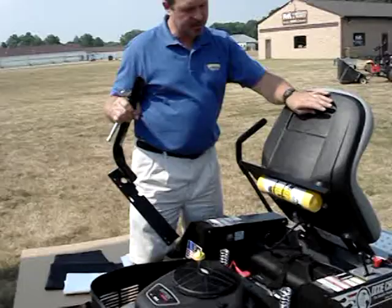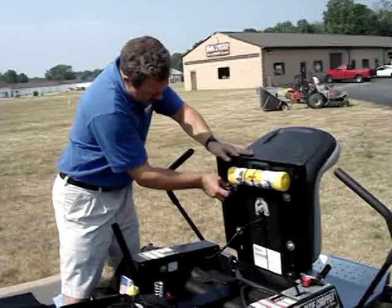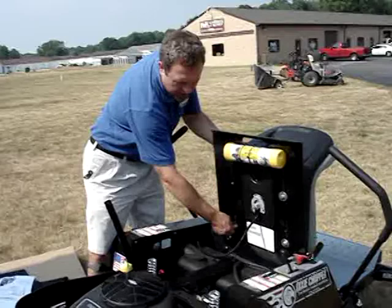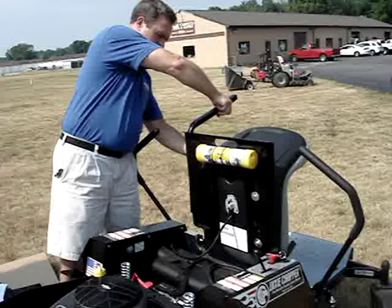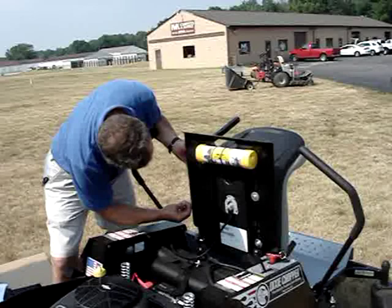We've assembled the upper part of the sunshade and now we're going to install the receivers. These are going to get sandwiched between the seat and the seat pan on either side to connect to the unit. Using a half-inch ratchet, we'll get it all in. I'm going to loosen all four sides but install one side at a time so your seat doesn't fall off — a little bit easier that way. You need to line it up with the bolt holes you have.